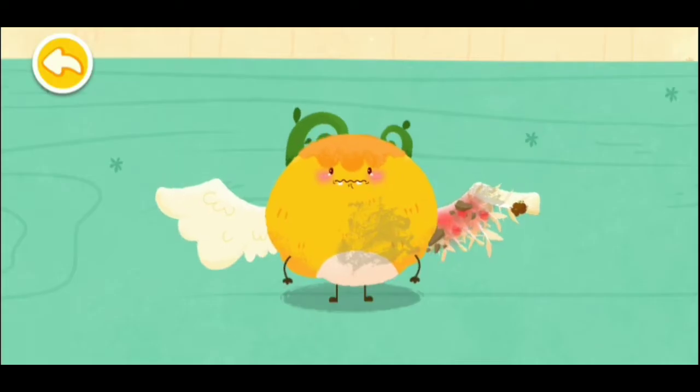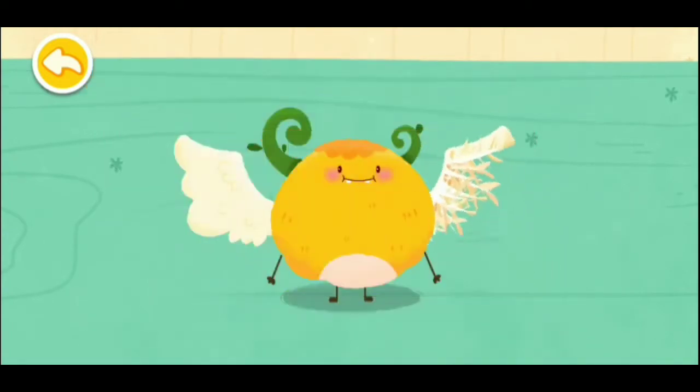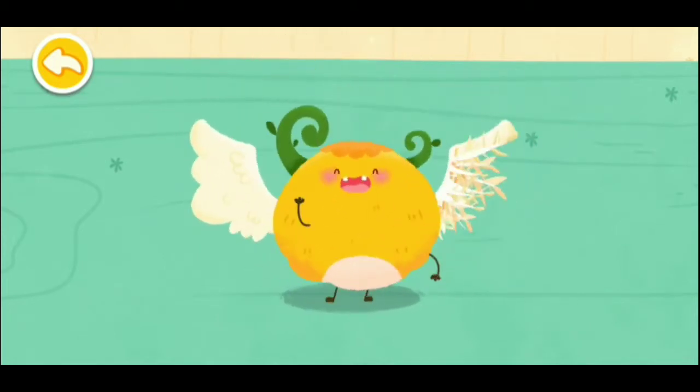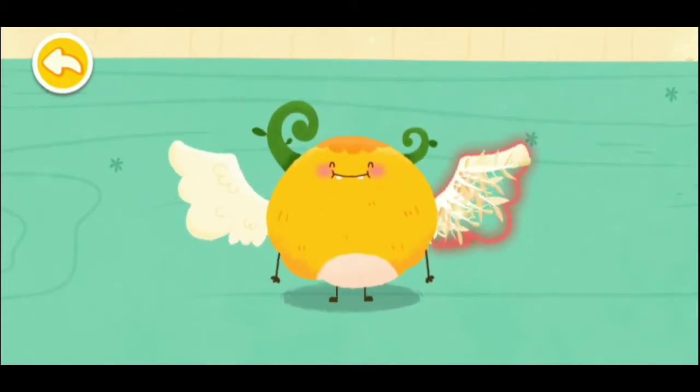The kid's pet elf has a broken wing. Let's fix it first. The wing is missing a piece, so let's make a beautiful feather wing for the elf.